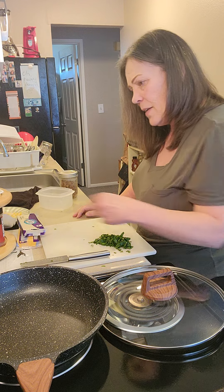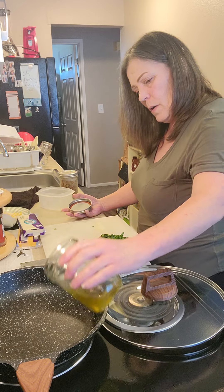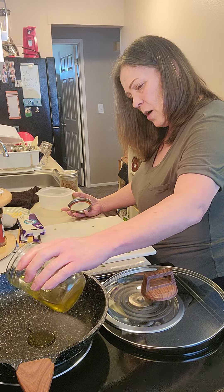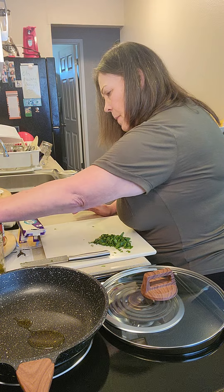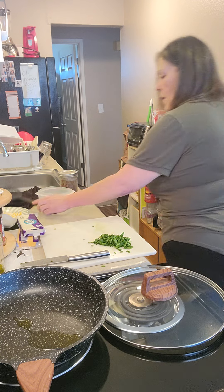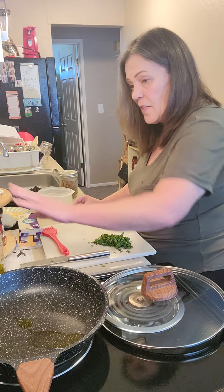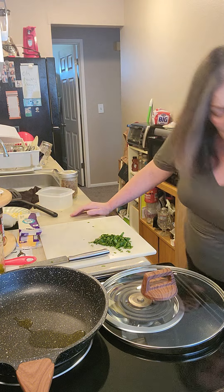We are going to go ahead and use some of the infused oil in our making of our omelets. I'm going to put a little oil in the pan, and we are also going to be putting some butter in the pan. Everything's better with butter. But we need to grate some cheese before we put the eggs in there — we're not there yet.